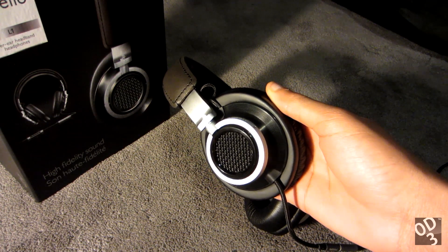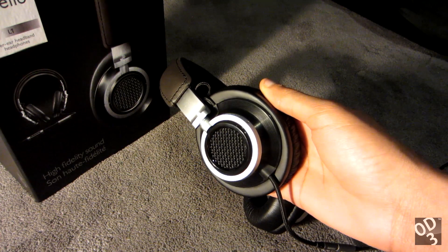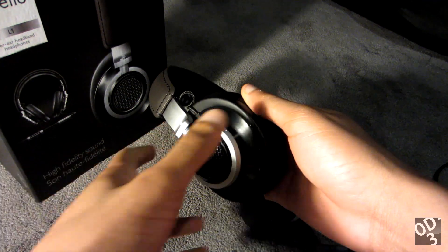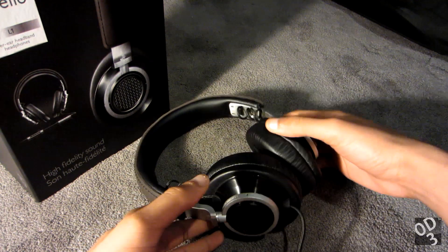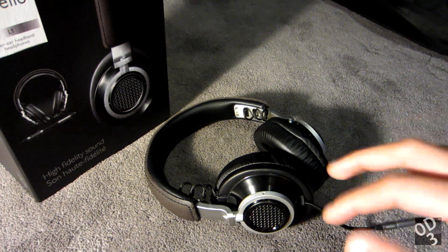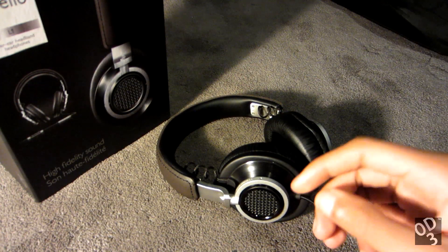So it tries to incorporate the best of both worlds of a closed back design as well as an open back design — though it won't perfectly achieve that, it tries to. The Fidelio L1 is, at the time of this review, a discontinued model and it has been replaced with the Fidelio L2.